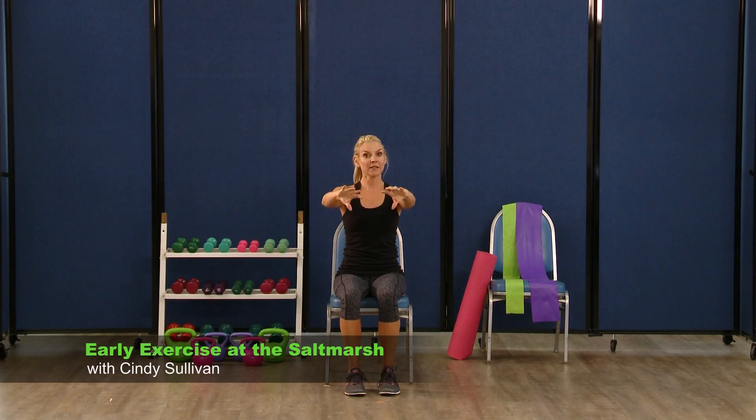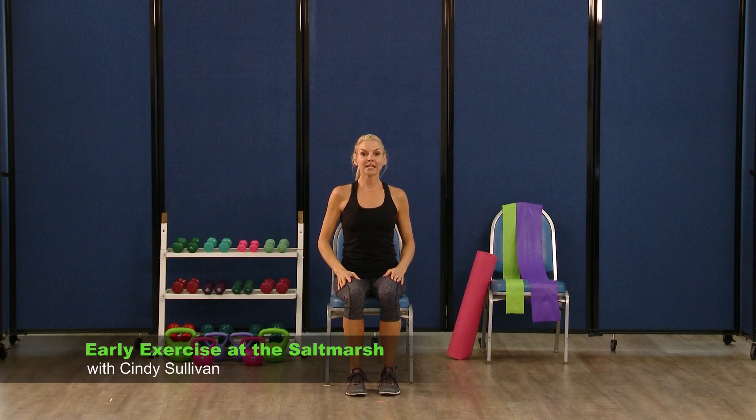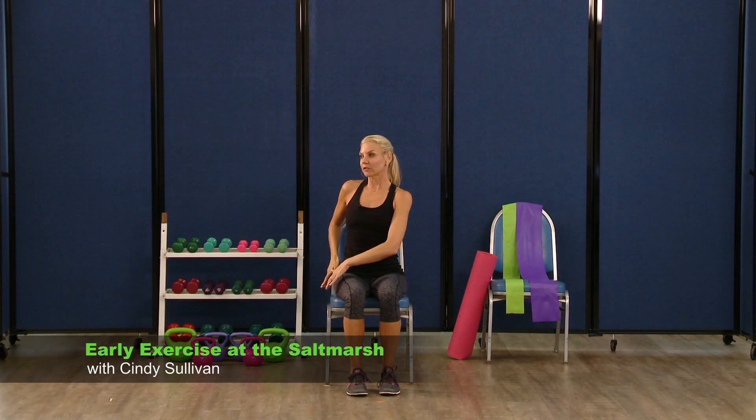Bring your hands forward — we're going to pretend we're opening some jars. Just twist the hands like you're opening the jar. If you're like me, you have a problem with that. Bring those arms back down, arms come back up — you're going to pretend you're opening a door now. Just twisting those hands right out in front of you. Bring your hands down.